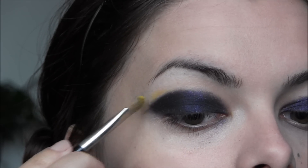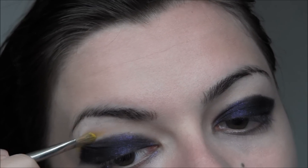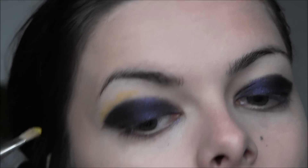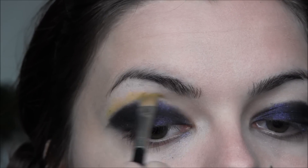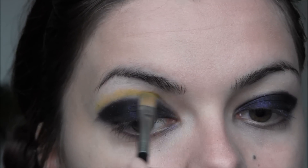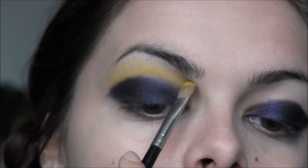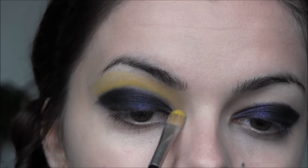So, the terrible yellow eyeshadow. What can I do to make this work? I decided to kind of fade it out towards the top, make it brighter where the purple is, and then kind of blend it out. I don't think there's any way you can possibly make this work, so I'm just trying to make it the best I can.